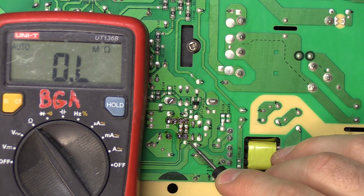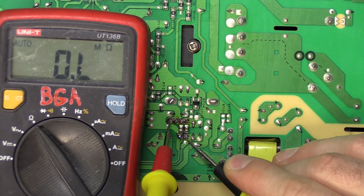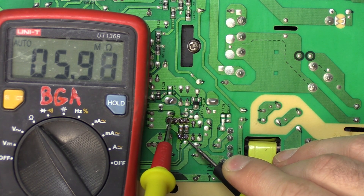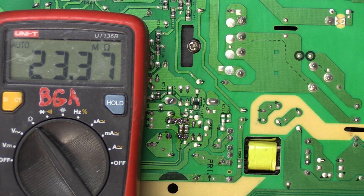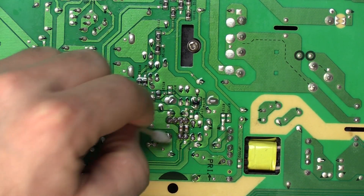Let's redo our measurements. This is pin one — it's reversed since we are on the back side of the board, but any of the bottom pins will do. Instead of the 4.7 kilo ohms we are now getting six mega ohms and rising, which means we've resolved that issue. I'm going to give the area a quick clean since there is a little bit of flux residue.